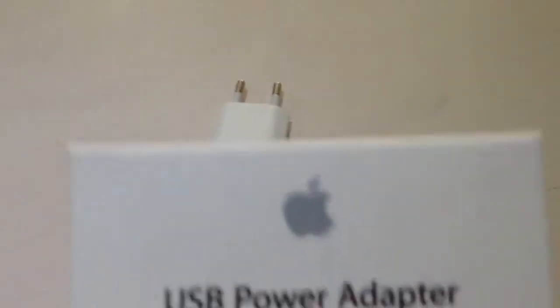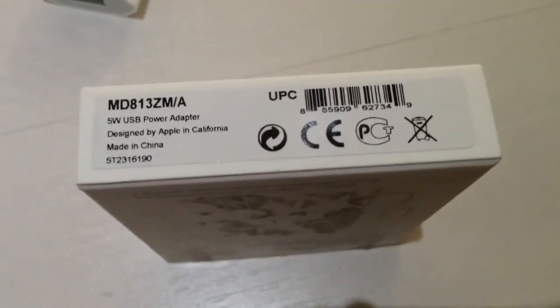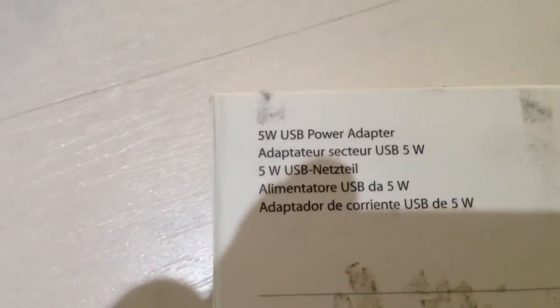Up front it says the Apple logo, USB power adapter, and has a photo of the plug. On the side you get some information, on the top you get nothing, on the other side you have nothing, and on the bottom you have your serial number and information. On the back you can see '5 watt USB power adapter' in various languages, and instructions on how to connect it.